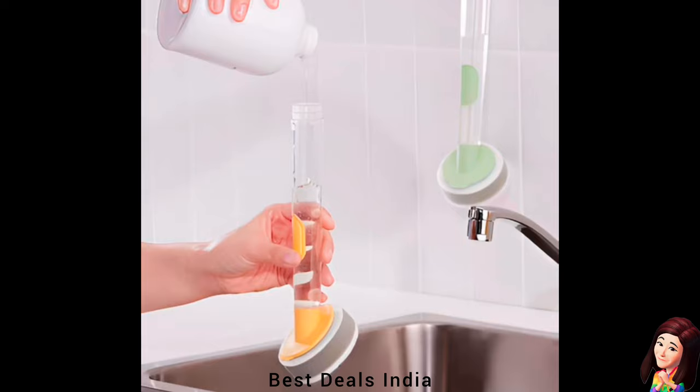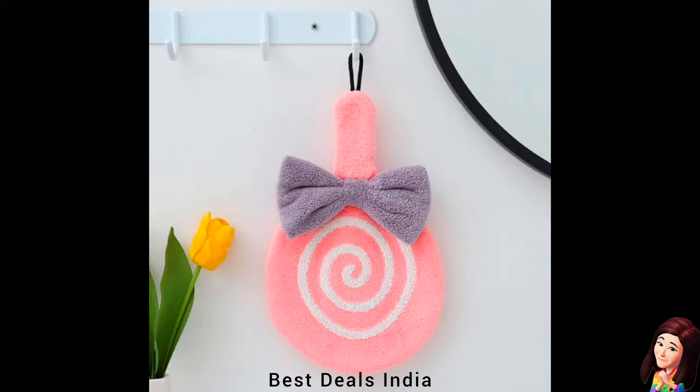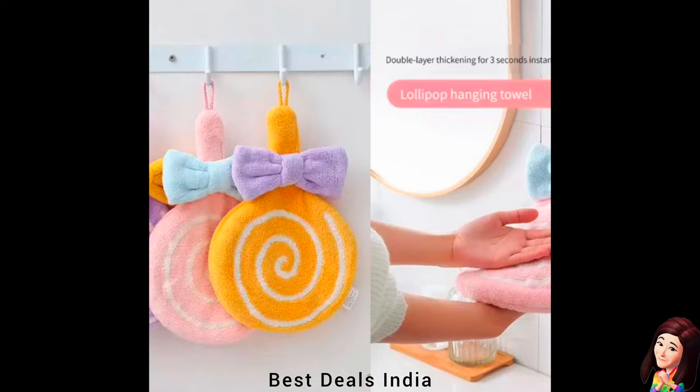30. Hand Towels: Pure microfiber fabric made using low-twist technology, which makes them feel supremely fluffy and plush, making them suitable for hands and face. Product link is given in the thirtieth link.